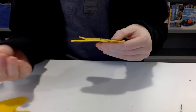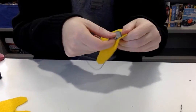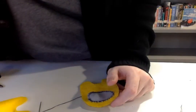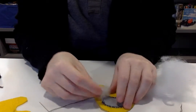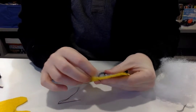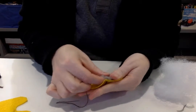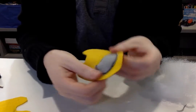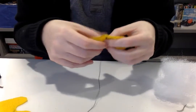I totally forgot — we're gonna put some stuffing in here. Let me just grab some real quick. I forgot to say your kit's also gonna have stuffing in them. I got this last night at Walmart. The little face plate is gonna poof out a little bit, so you can just kind of push it in there as best you can.